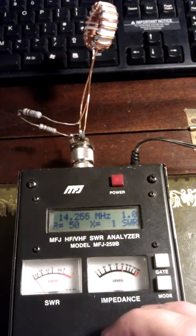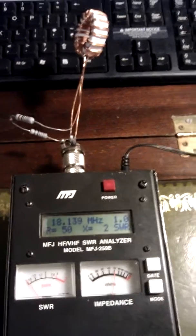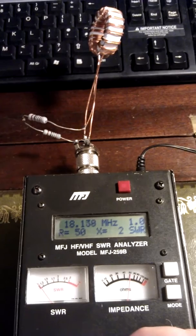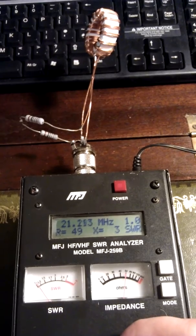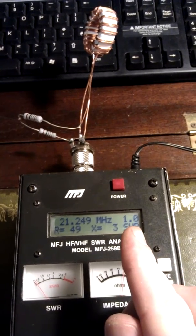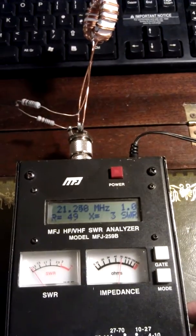Right, 17 — still nice. Now 15. We're in the 15 band now, still holding nice. No loss at all — only 1 ohm change on the impedance, nothing.